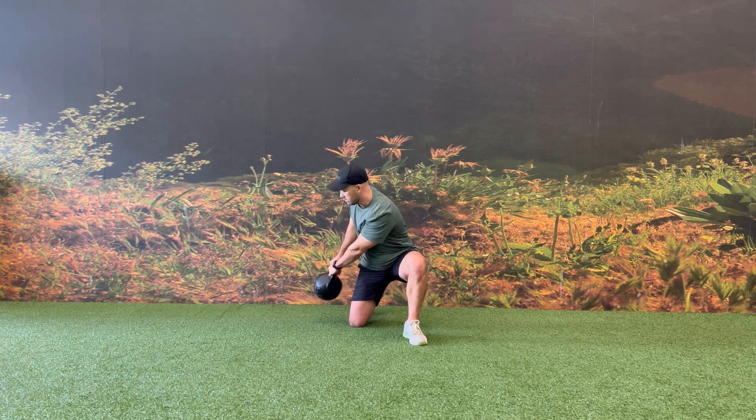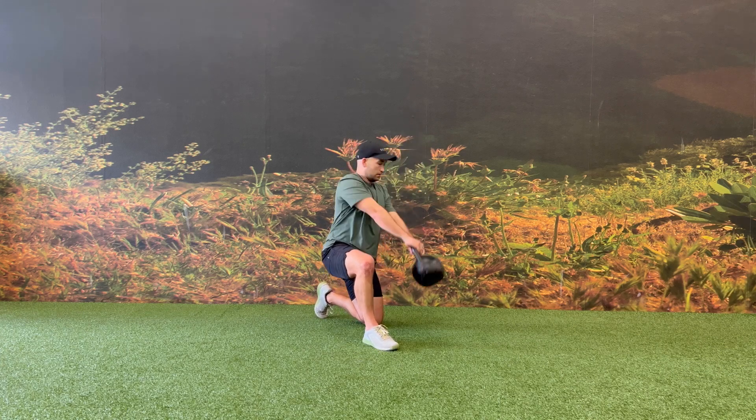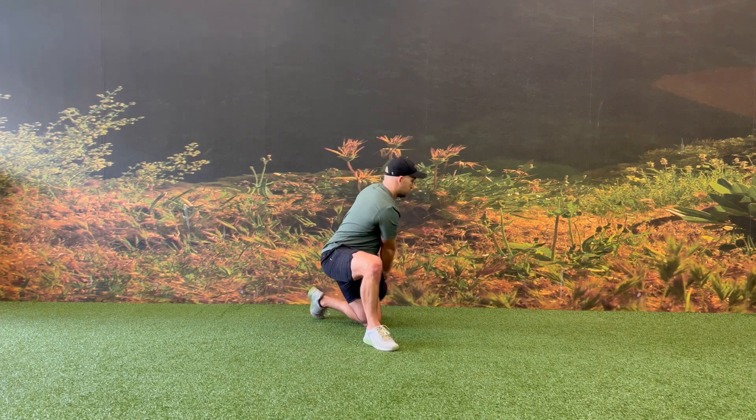Absorb the weight and force of the kettlebell as it goes back to the starting position, making sure to keep your chest, shoulders, and eyes on the kettlebell throughout the entirety of the movement.